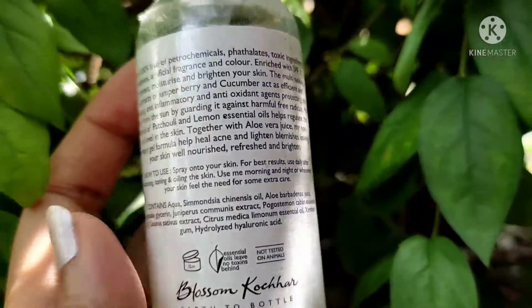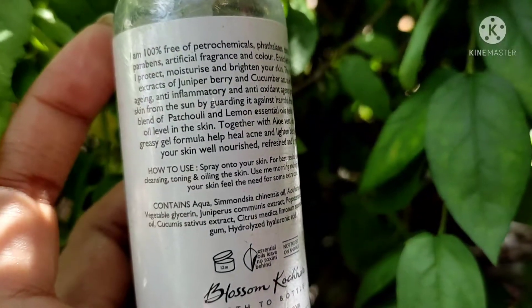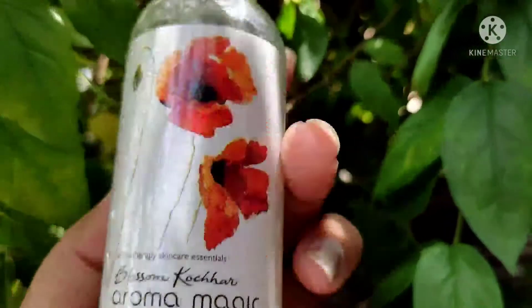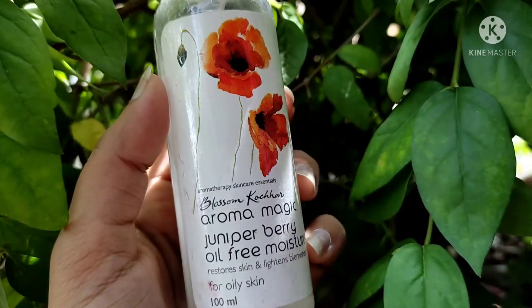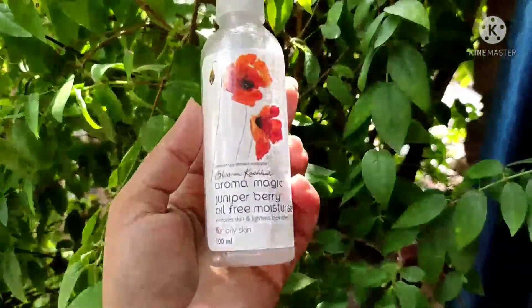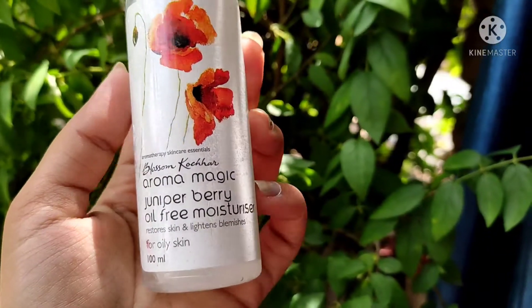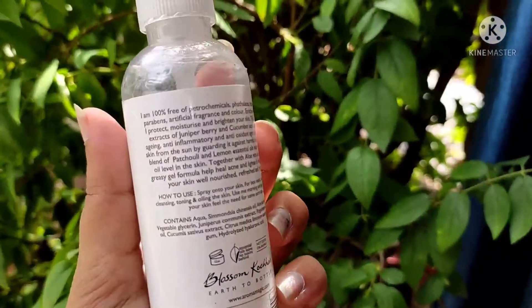juniperus communis extract, pogostemon cablin essential oil, cucumis sativus extract, citrus medica limonum essential oil, xanthan gum, and hydrolyzed hyaluronic acid. So these are the things written on the tube.